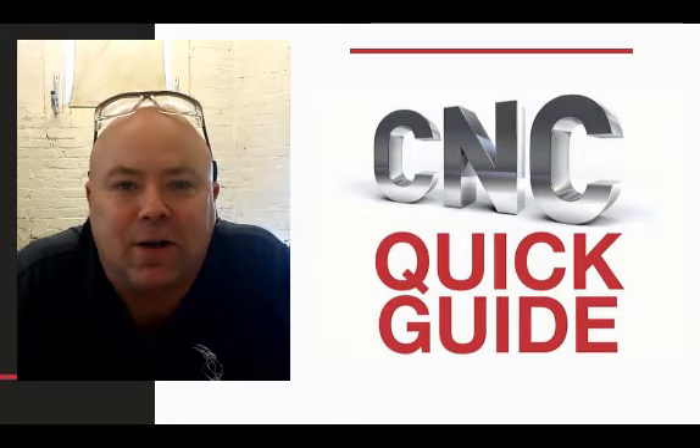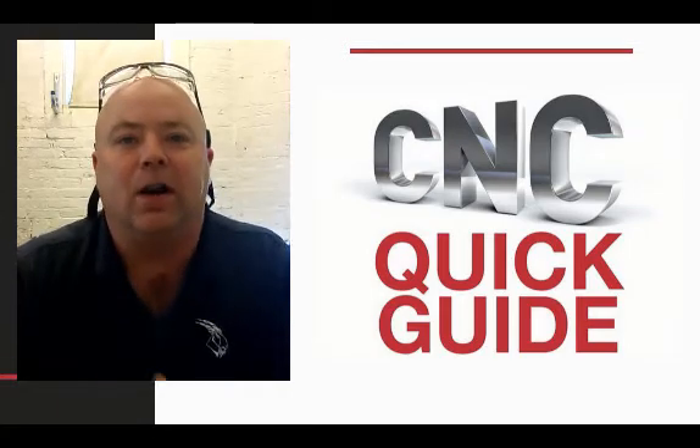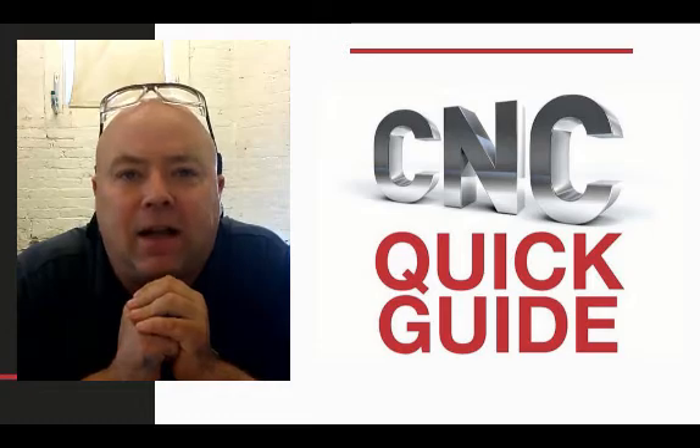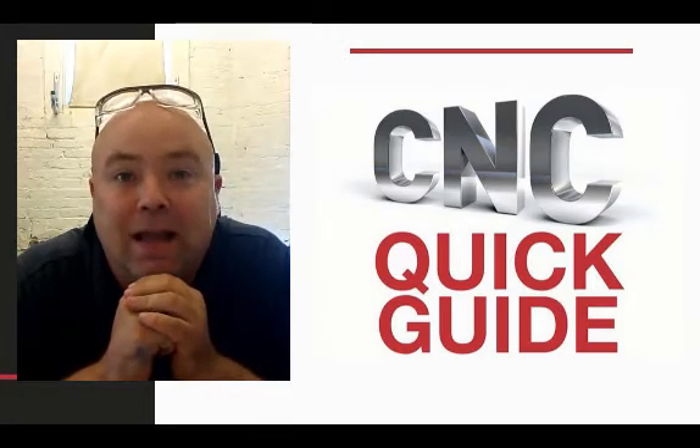This is Professor Bergstrom with CNC Quick Guide. In this video I just want to share with you an example of a couple of my students who wanted to learn how to use the Haas ST30SSY and to do some C-axis machining to make a camshaft.